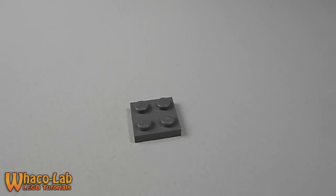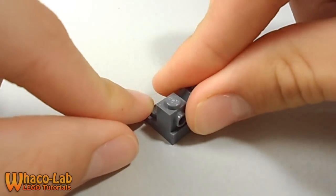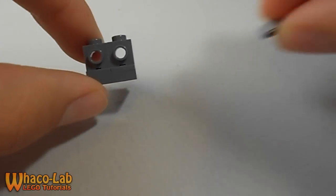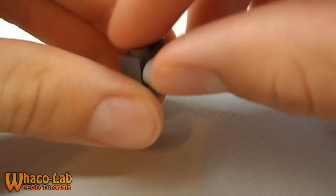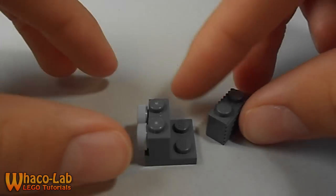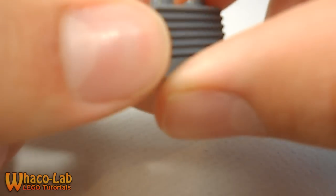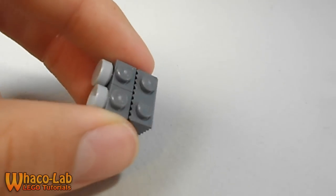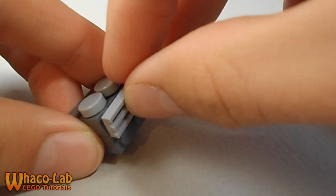To start building the grill, get your 2x2 flat plate and both 1x1 pieces with studs on the side, and put those on the edge of the 2x2 plate. Then get your two smooth studs and put them on the front for temperature knobs. Get the 1x2 vent brick and put it behind so it looks like there's a space — like a spot for the stove to breathe, like a lot of stoves have. Then get the 1x2 vent piece and put it on top.